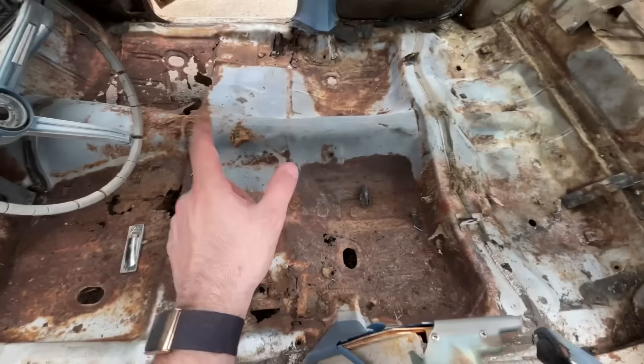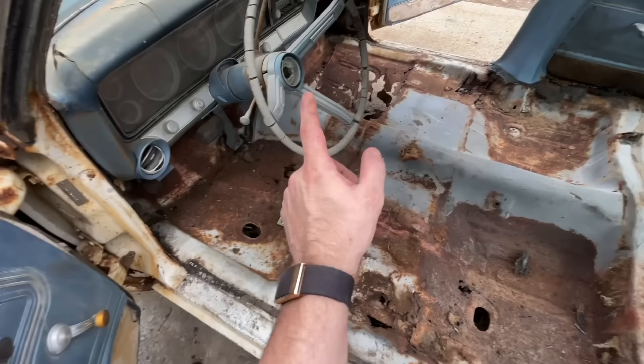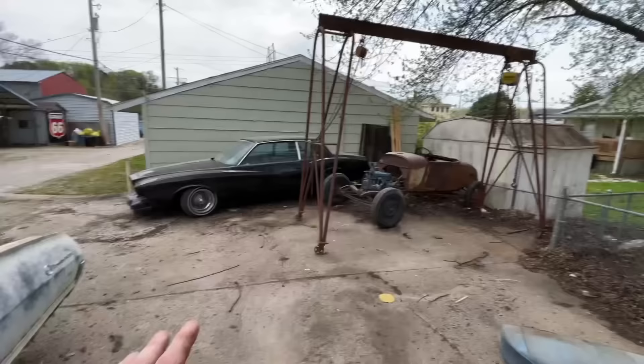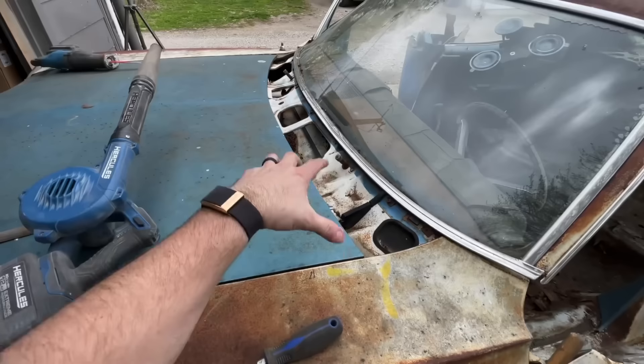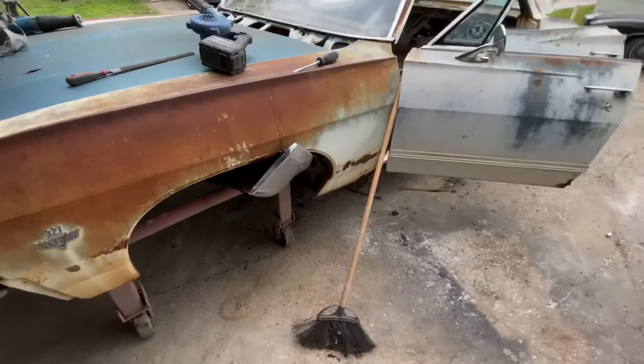I don't know exactly where it mounts in here because everything is just rusted so bad. What I'm gonna do is lift the body up with my hoist and get under here and cut the frame out. If I take the hood off there are a couple spots on the firewall I can actually pick the body up from. Then I can look up under there and see how I'm gonna get this frame out — I need to get the frame out first, then we'll start cutting the floor.